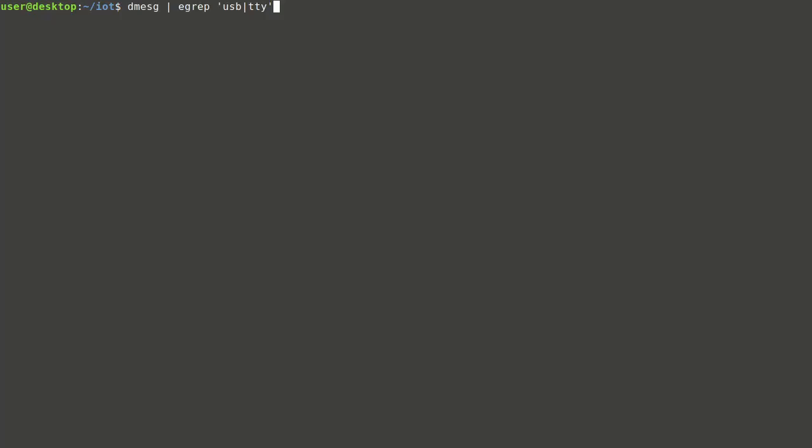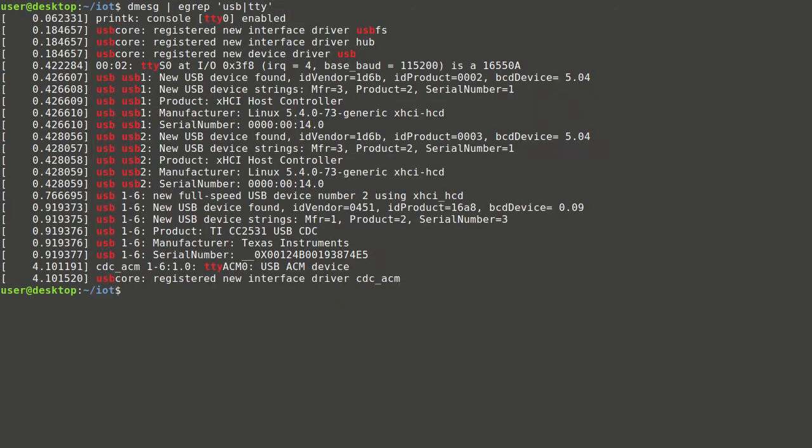Configuration preparation starts with plugging the USB stick into a USB port and checking where the system mapped it. It was mapped with device name ttyACM0. Then device permissions and user IDs should be checked. All this information will be required to run containers with the correct permissions.